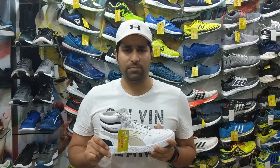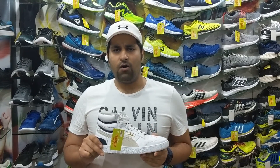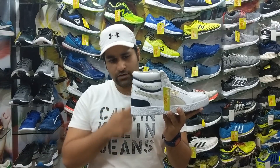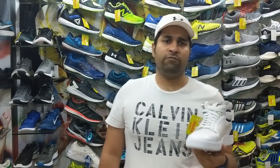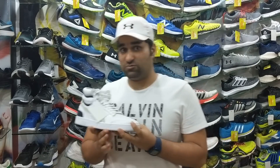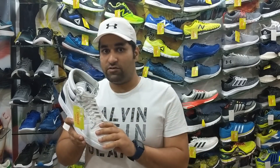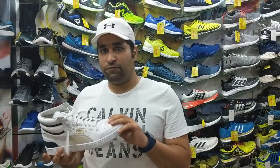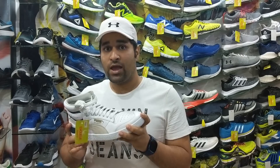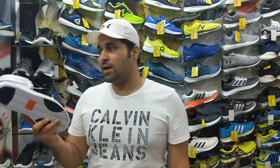After about 30 years, Puma decided to relaunch this particular shoe, and it has attracted a lot of popularity amongst basketballers as well as other sports and shoe lovers. If you are looking for a comfortable, lightweight, and good-looking shoe, then the Puma Majesty is a must-have for you.